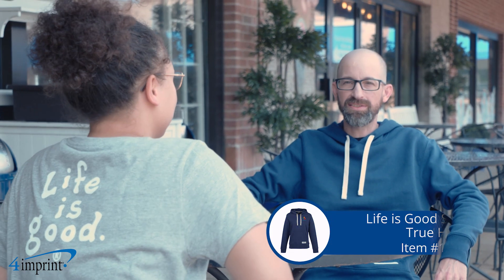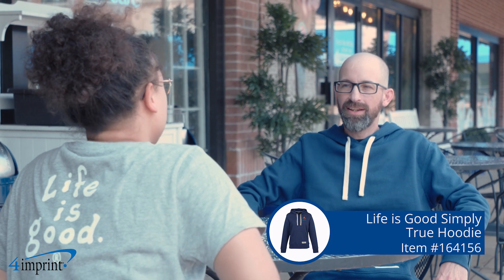It's the Life is Good Simply True hoodie from 4imprint. Thanks for watching and if you'd like to see more from 4imprint, please check out our recent uploads, related videos, and our website at 4imprint.com.